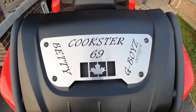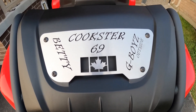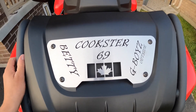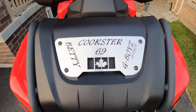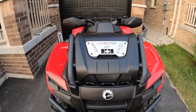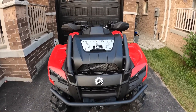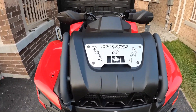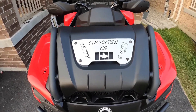Here's the new badge for the front of the bike. 'Cooksters' is my nickname, 69 is my favorite number, and I'm a Canadian G boys outside YouTube channel. This girl here is now called Betty - that's her name, I gave her a name and I'm sticking with it. Tell me what you guys think. I had to personalize something on here and I wanted to be the first one doing it.